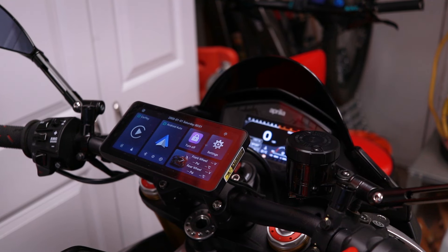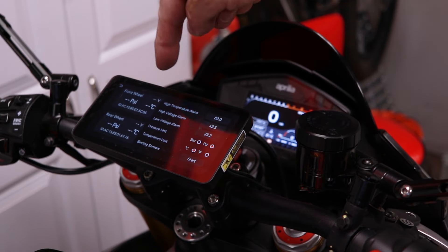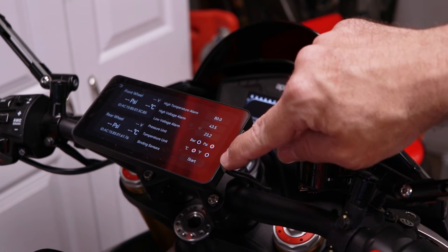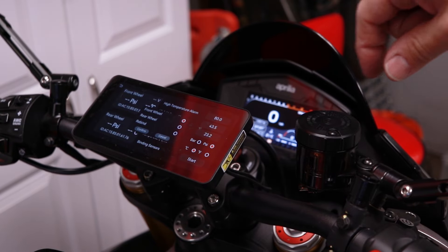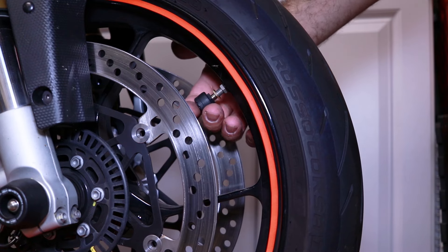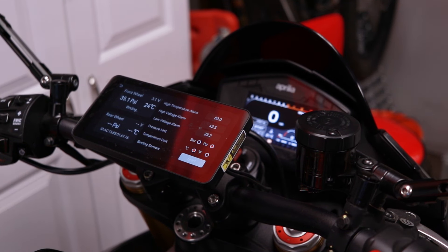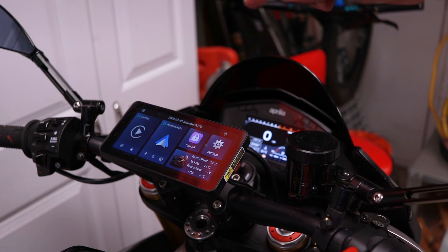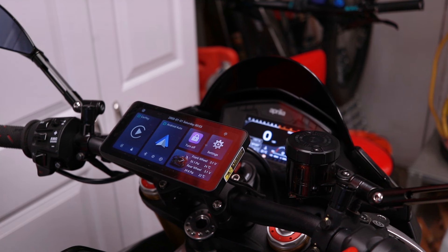Okay, it's time to initialize the pressure sensors — super easy. You just tap it, and now you have a front wheel and rear wheel option. You can choose bar or PSI — I want mine in PSI — and Celsius or Fahrenheit for temperature. After that you hit start, choose which wheel, confirm, and it says 'binding.' You screw in the pressure sensor, it senses the pressure differential, and there it is: 35.2 PSI at 24°C. Same thing for the back. Once both are done: 35.1 up front, 39.8 in the rear.